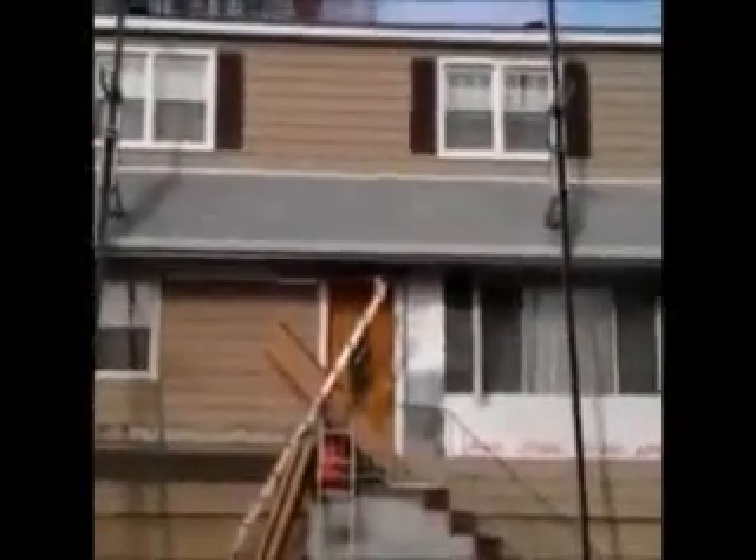We just installed vinyl cedar shake siding on this house. We're on the front now, and as you can see it was a tear-off. You can see the lumber — what we've done here instead of putting a column on the bottom.